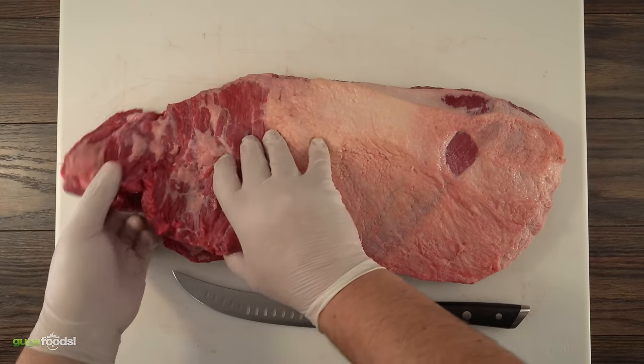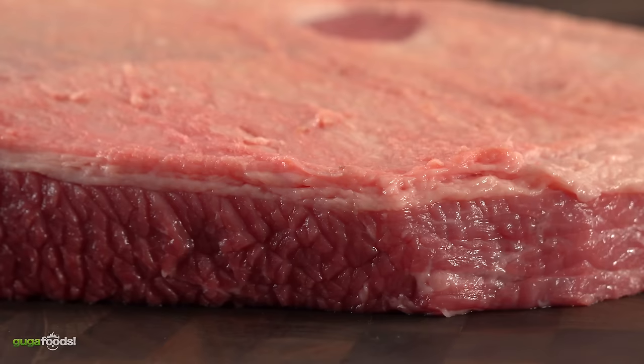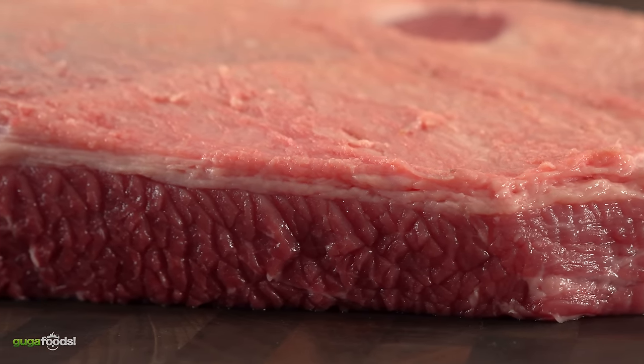Since the point is the fattiest part of the brisket, there's enough intramuscular fat, so I try to remove almost all of it. But as you can see, that is not the case for the flat. Since it's normally dry, I like to leave at least a quarter inch of fat so that we can enjoy it.